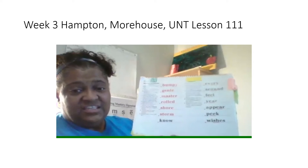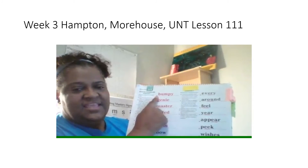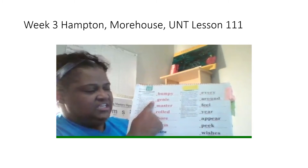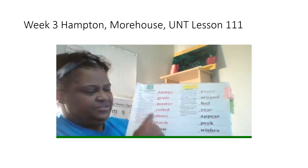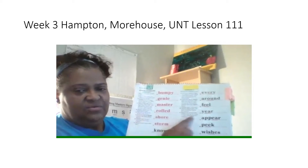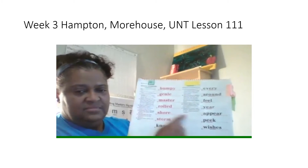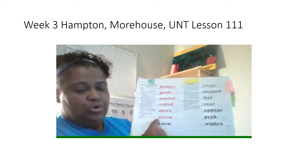You're going to read all these words again the fast way. First word. Get ready. Yes, bumpy. Get ready. Yes, Jeannie. Get ready. Yes, master. Get ready. Yes, roll. Get ready. Shore. Next word. Get ready. Yes, storm.